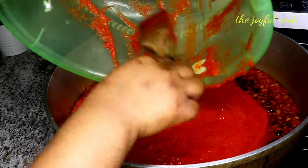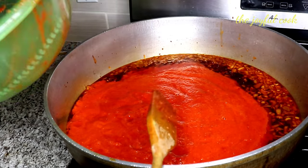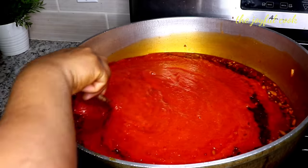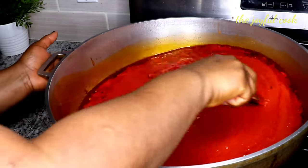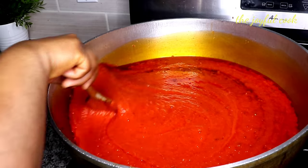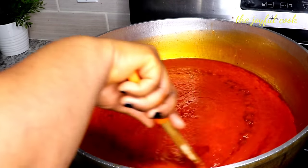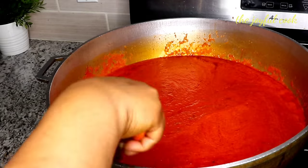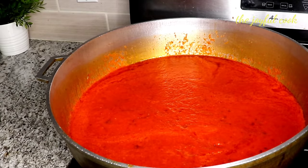No wasting, no wasting — pour everything in. We're going to cook this down for about 35 minutes. Cover it and let it do its thing.